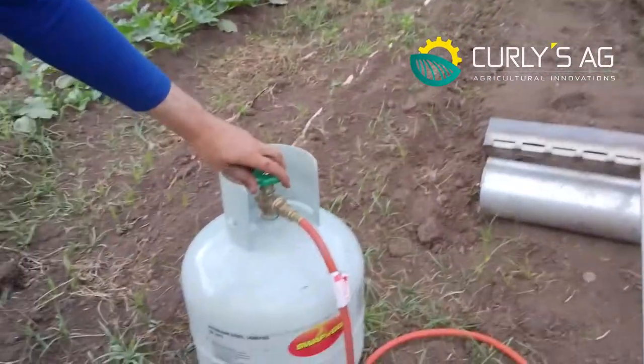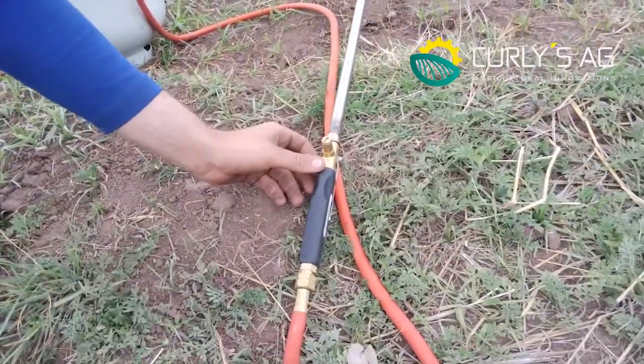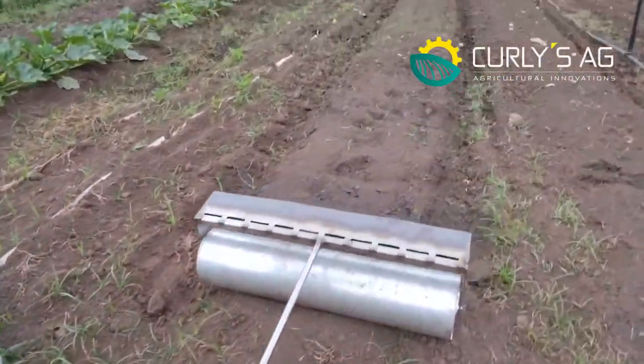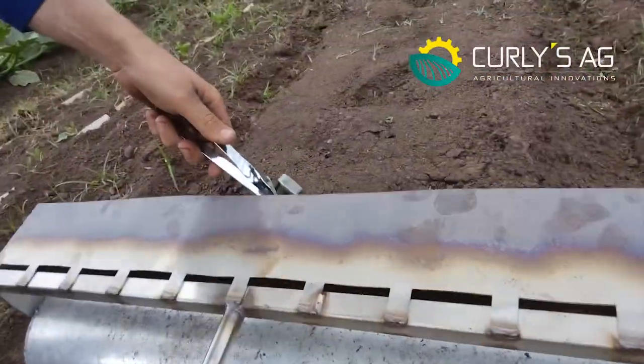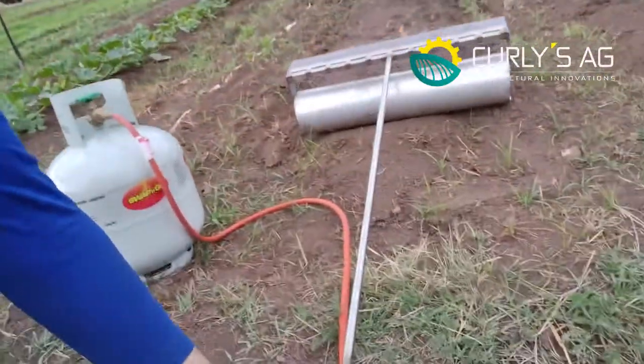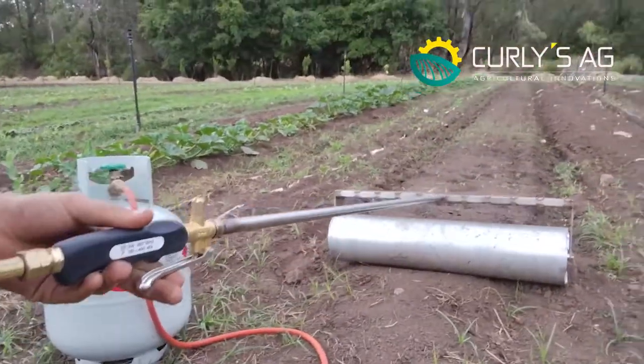First of all you turn your gas bottle on, then you turn your handle on here and that'll just go to pilot, and we come over here and we just spark it up and you press your trigger here.